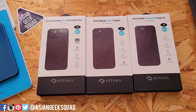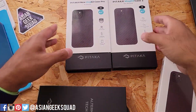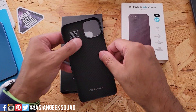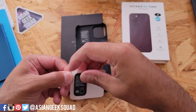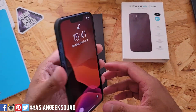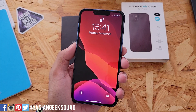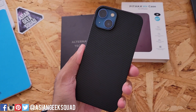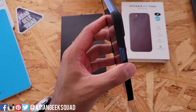Let's go ahead and jump in and get started here in the middle with the Pitaka Air Case. Before you put your phone in, make sure you place these stickers by the camera bump and here along the bottom right above the icon. If you're looking for a really thin case, well, you found it. This is the Pitaka Air Case — the thinnest and lightest out of the three.